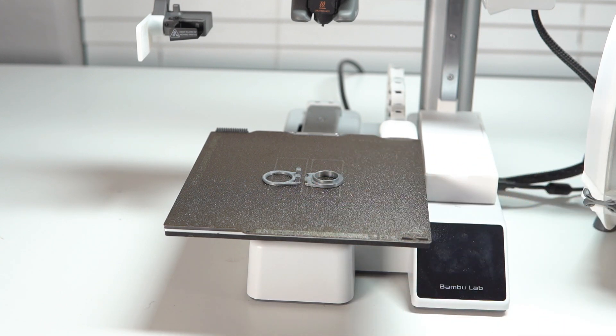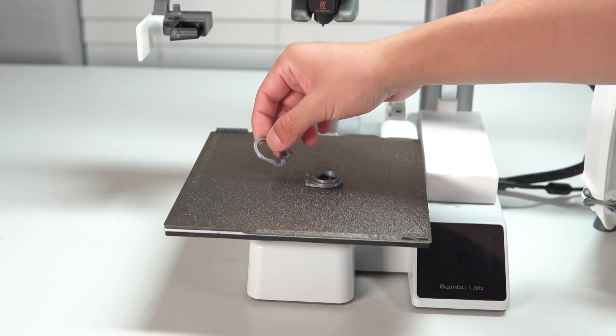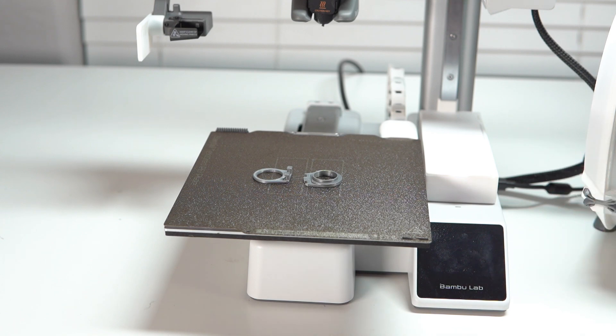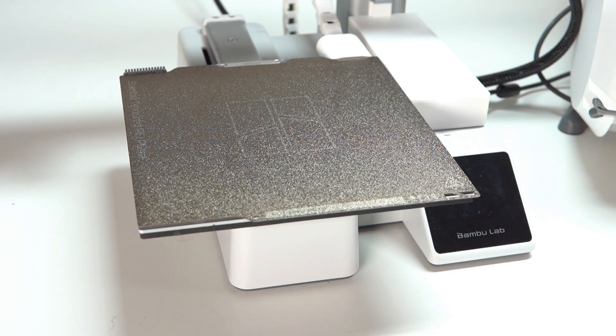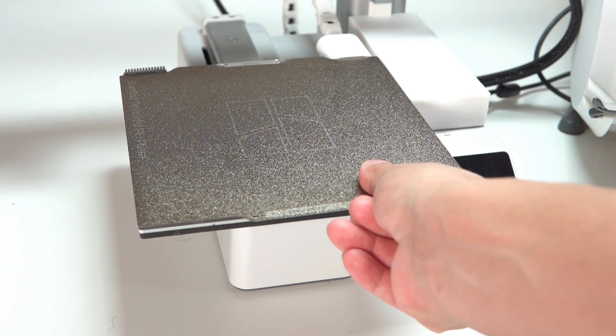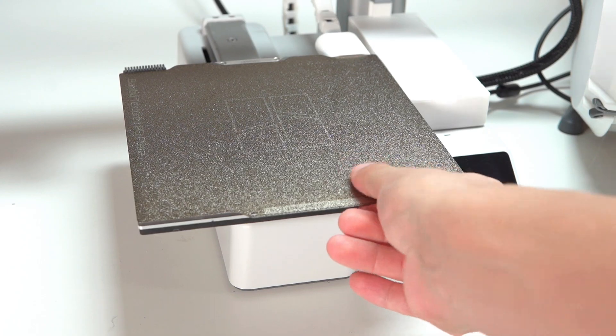The first mod I have for you today is going to take a whopping 16 minutes to print. I printed it in PETG and they turned out amazing on the A1 Mini. Now, you probably don't know what these are for, so let me show you. Let's say you have a fresh print on your build plate that just got done and you need to take it off — what's the first thing you're going to do? You're probably going to reach for the build plate and get your fingers on it.